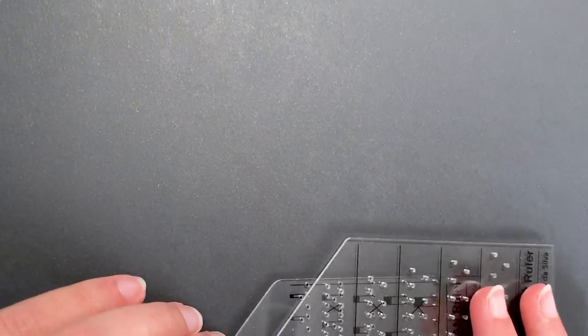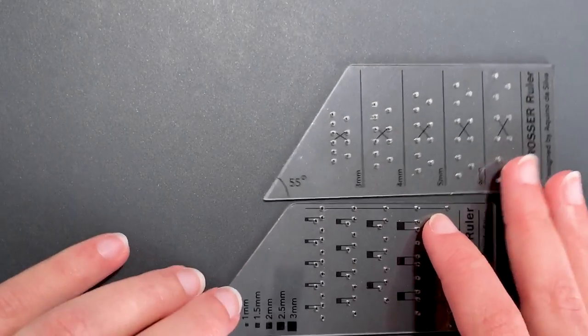But if you're using black paper, it's not as easy to see — or it could be impossible to see guidelines through it. So that's where these rulers are helpful.